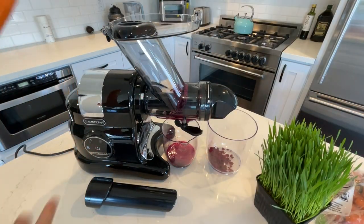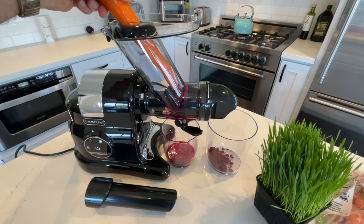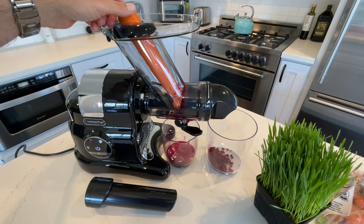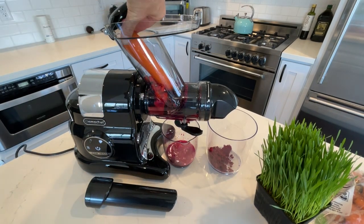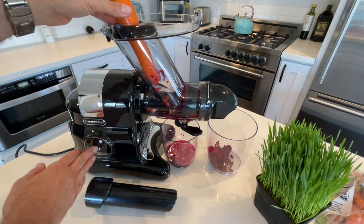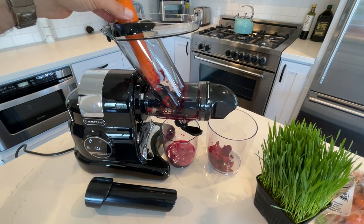Time to try the big one. So apparently on low it doesn't have enough power. Let's crank it up. I don't want it to go fast though — it defeats the purpose.